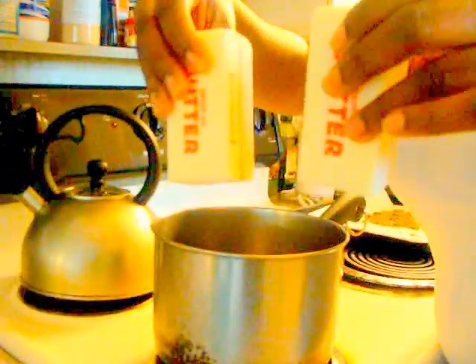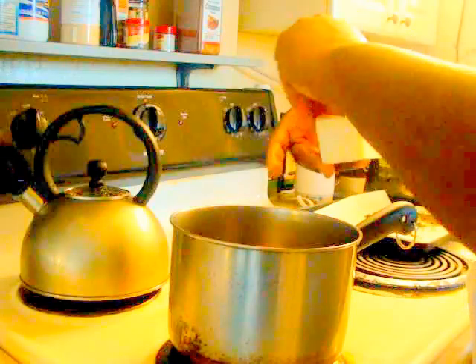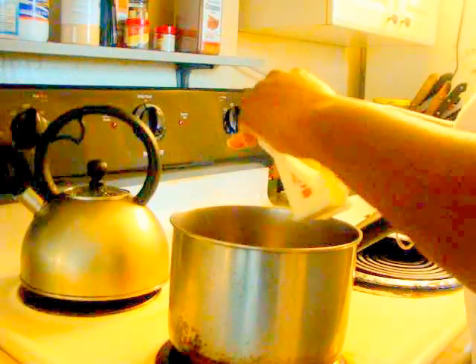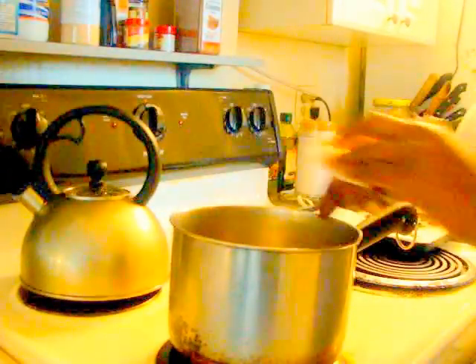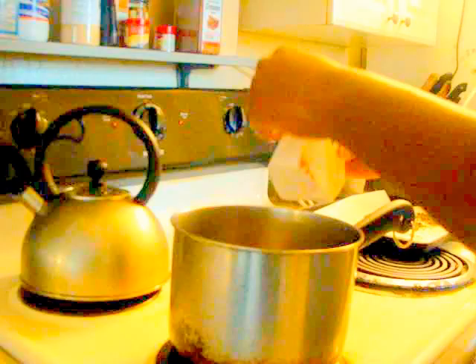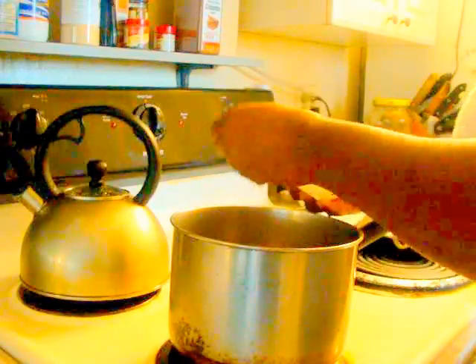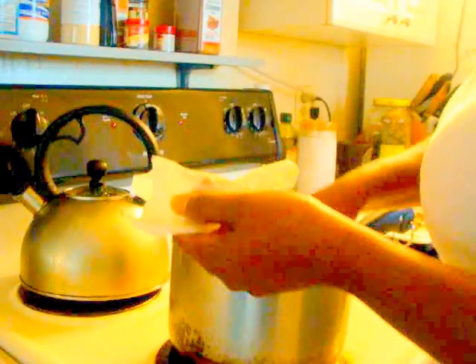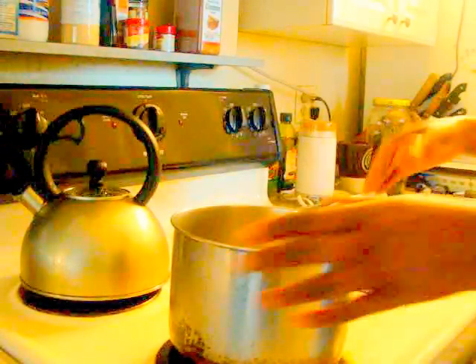I'm just using two sticks of butter, which is always equivalent to one cup of butter. I'm using a saucepan. If you want to be really picky about it, you can get organic butter or unsalted butter. Some say not to use unsalted butter — I don't know why that is. I don't see why that would be a big difference, because the sugar cookie recipe does call for salt anyway.